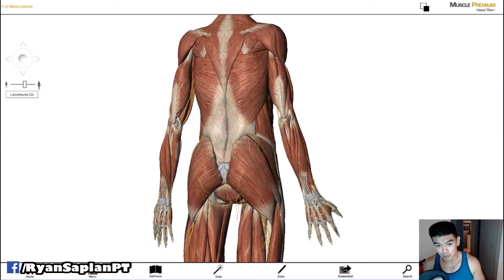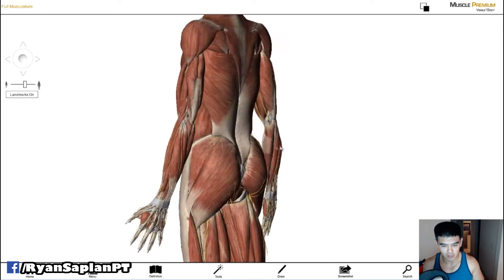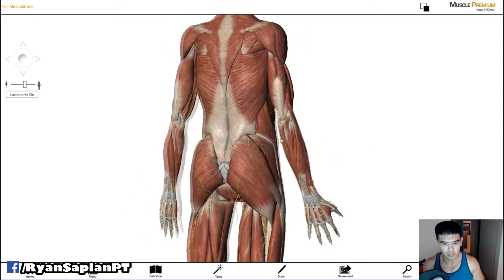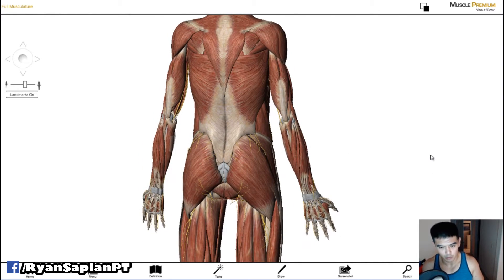Hey everybody, it's Ryan here. I wanted to go over some anatomy. I'm doing a workshop and a deadlift seminar for the training staff, and I have an article I wrote that I wanted to share for those who can't attend. I wanted to record it so maybe I'll post it and link it, but I wanted to show you a little bit about the glutes.